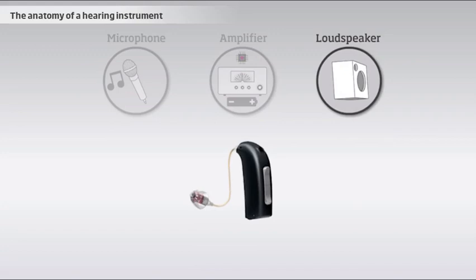The loudspeaker in hearing instruments, often called the receiver, sends the final amplified sound into the ear canal.